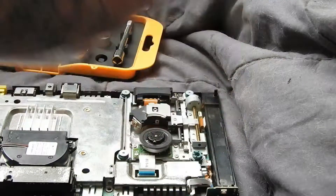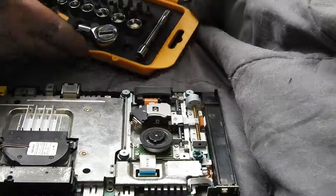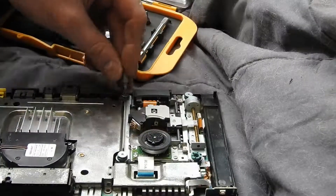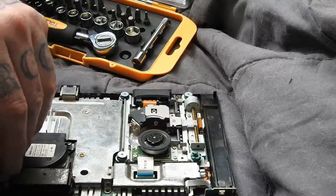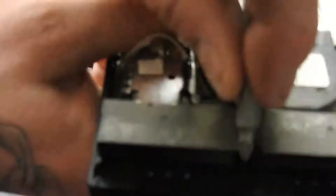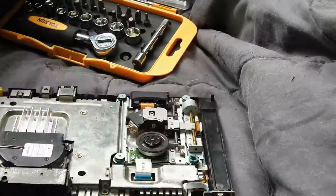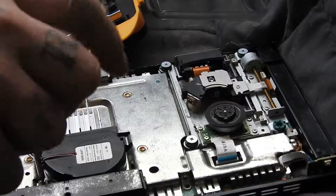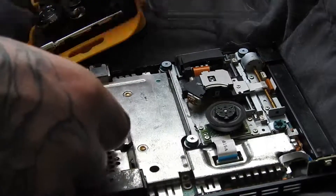I've got my screw bit, and I'm just going to undo the screws that I need to take off, which are these four here. The fan screws — there should be one in here too, in between these ports. I've already taken that one out.